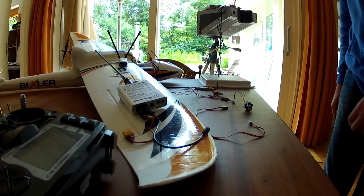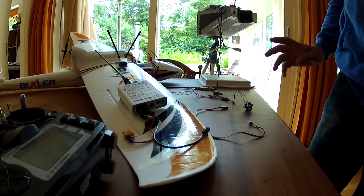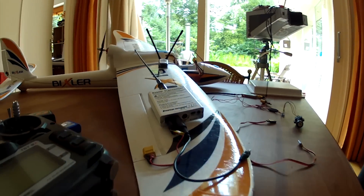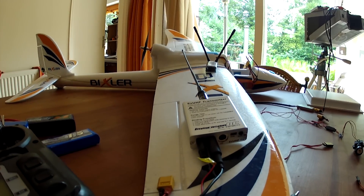Hello, NoniMRC here. Today I review and install my EtherTube chat on my Bixler or any other plane.